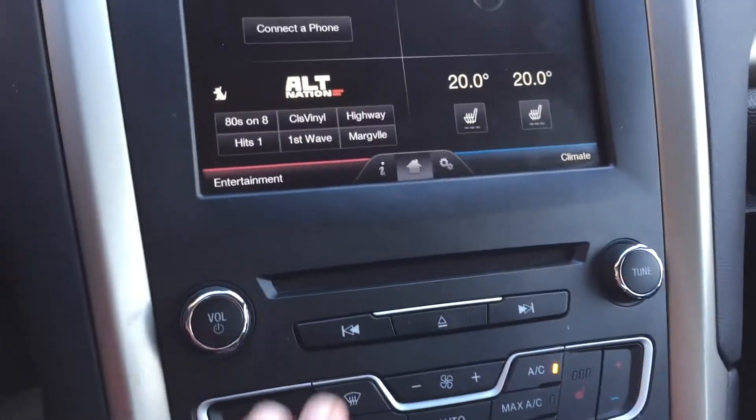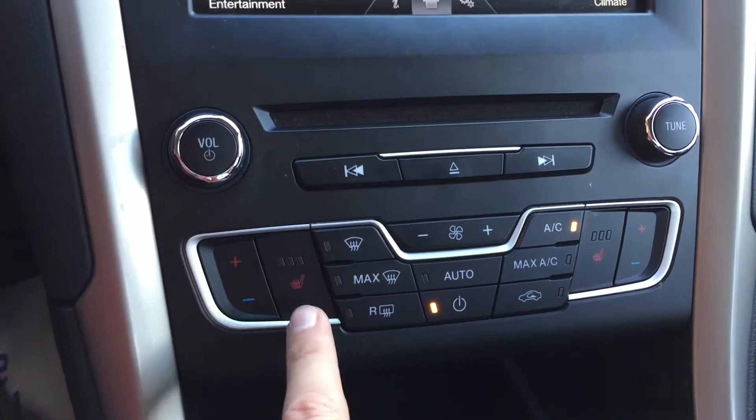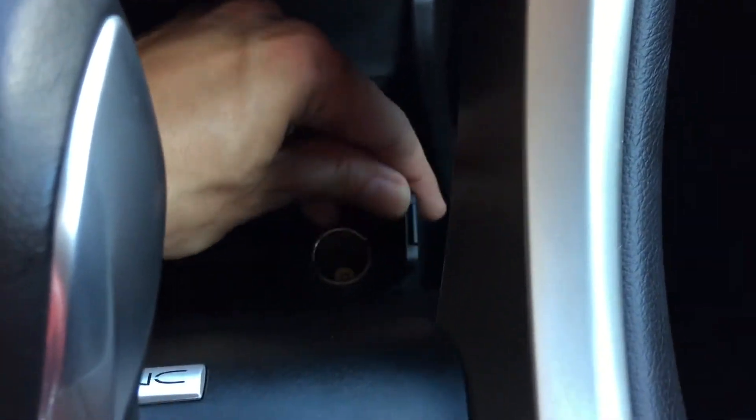Going down, we have your CD player right here and your media controls just below that. Climate controls are right here, and you can see you've got heated seats for the driver and the passenger. Underneath this flap is a 12-volt outlet to charge your phone or tablet.